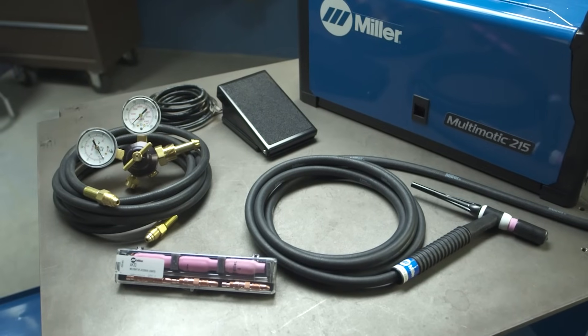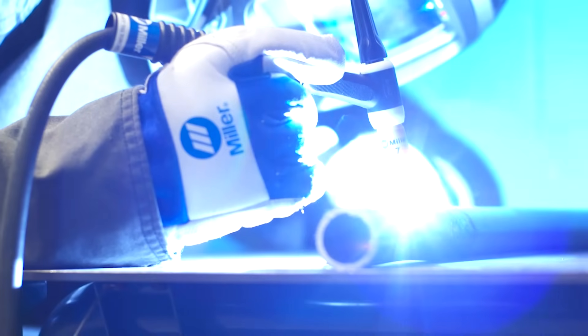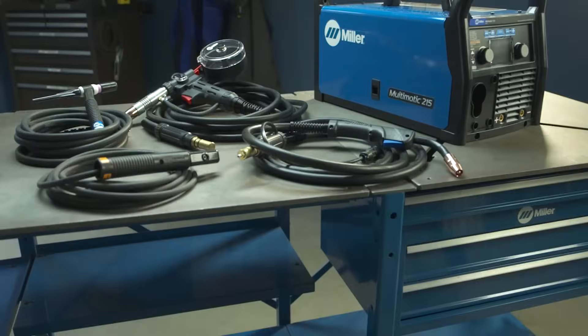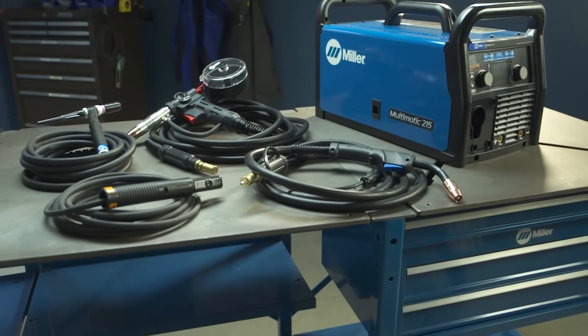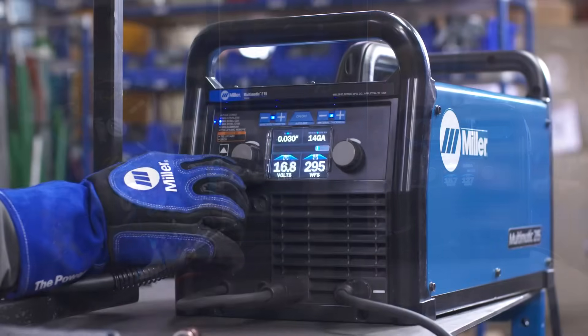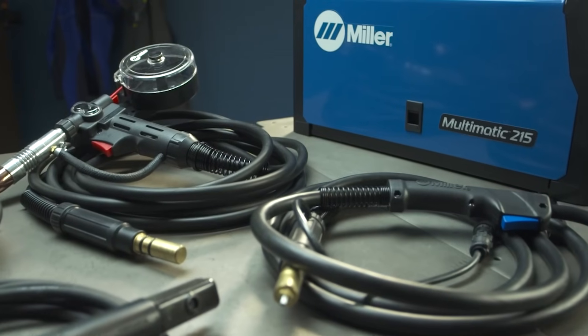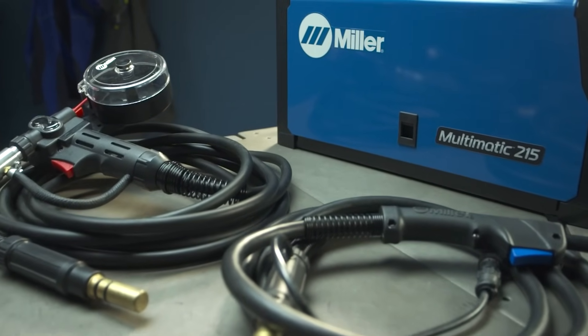Purchase the optional TIG kit for everything you need to start TIG welding and build your skills and capabilities even further. The Multimatic 215 welder from Miller — because when you want a machine that's versatile, easy to use, and inspires you to do more, the answer will always come from out of the blue.